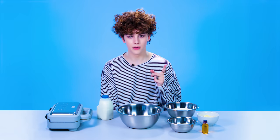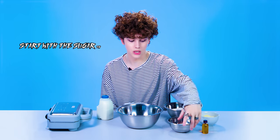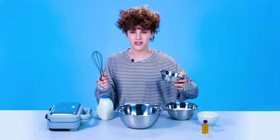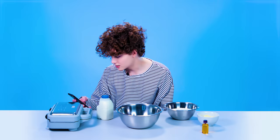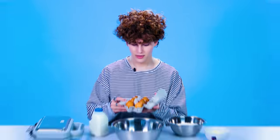One thing that my mom taught me was that you always have to start with the sugar. Sugar. How many eggs do we need? Three eggs.